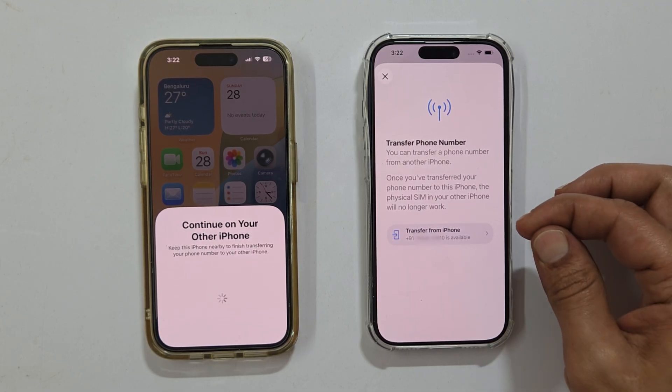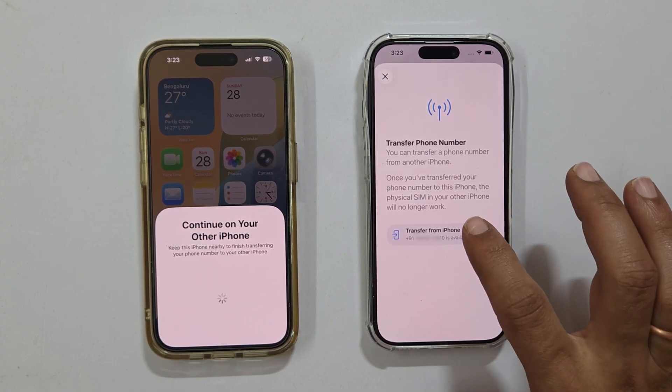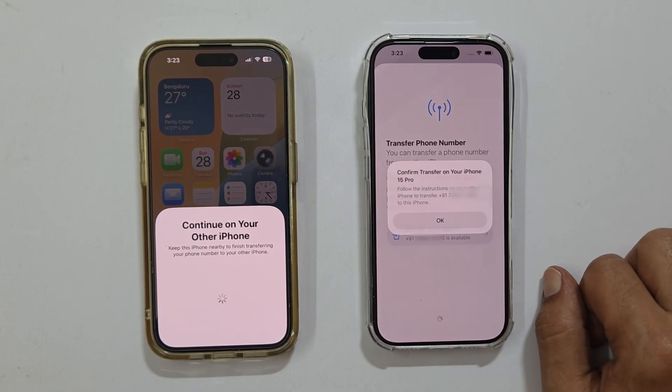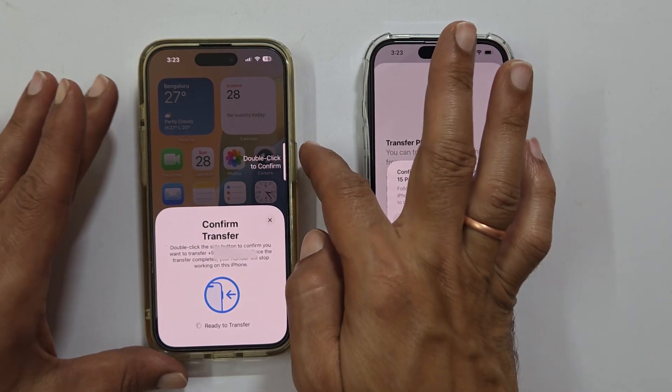The new iPhone will now display the available number to transfer. Confirm the number and select it, then tap Transfer Number.